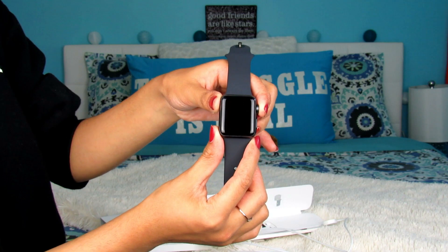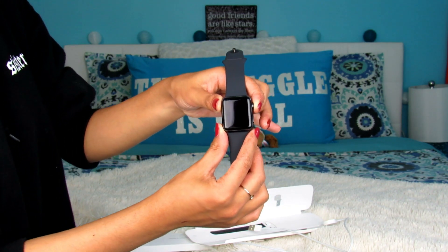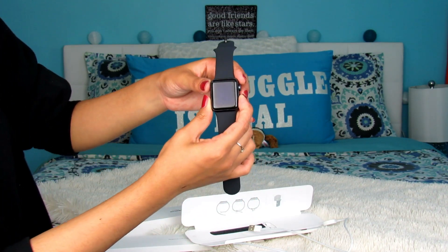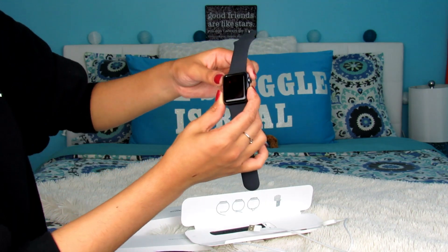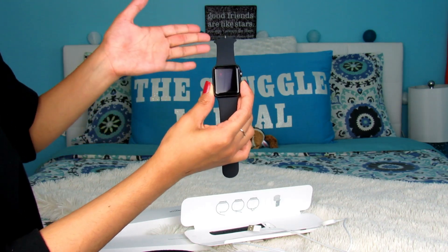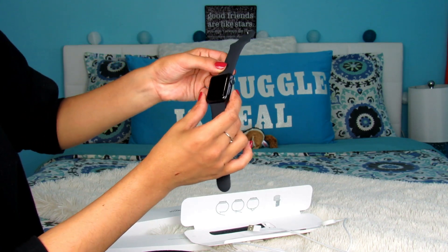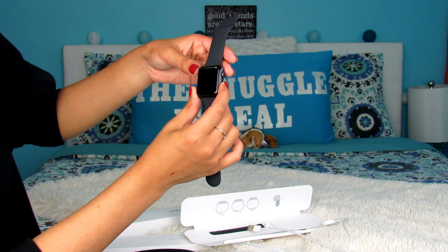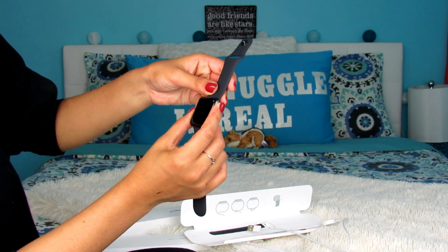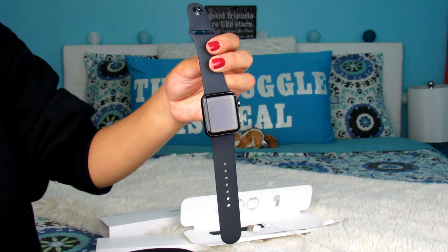I believe this is the button to power it on, so I'm pressing the button on the side. Let me try both buttons and see which one works — just so you know, I've never had an Apple Watch, this is my first time. I think I saw it turn on, but — it needs to be charged! Thanks Apple for giving me an Apple Watch without charging it. I'll be back with the watch charged.